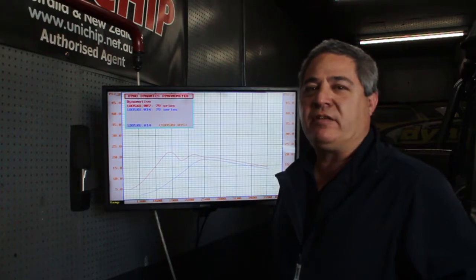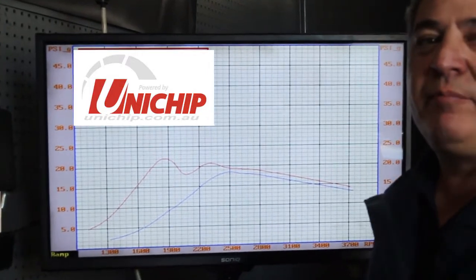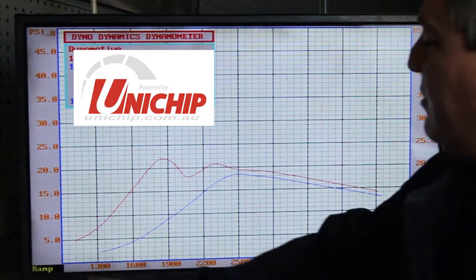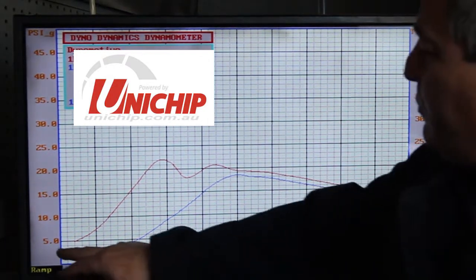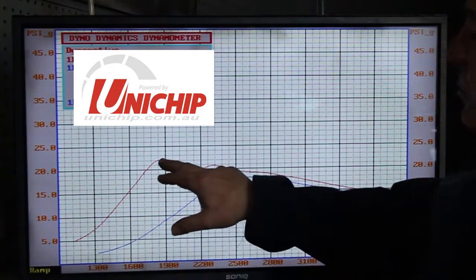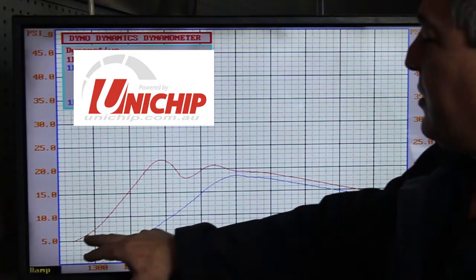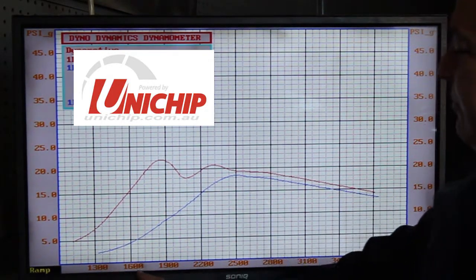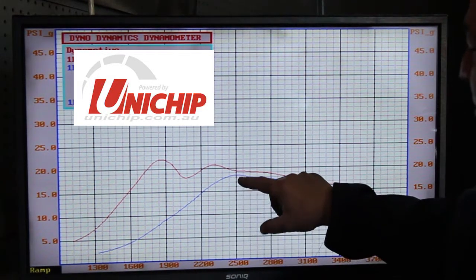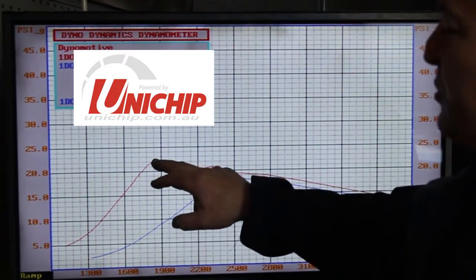We've put it on the dyno and given it a quick power run, and very quickly we can see we've got a boost issue. On the graph we've got RPM along the bottom and boost along the sides. The red line shows how it was last time we tuned it with the Unichip — boost was coming in a lot earlier versus RPM. Now it's very lazy; it's not making peak boost until two and a half thousand revs, whereas before we had peak boost by around 1,900 RPM.